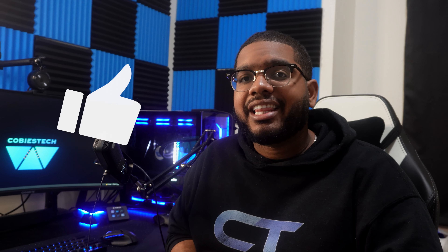If you guys enjoyed this video, make sure to hit like and don't forget to hit that subscribe button. Thank you guys so much for watching and we'll see you all in the next one.